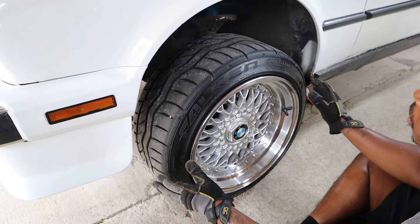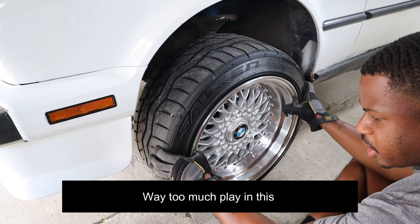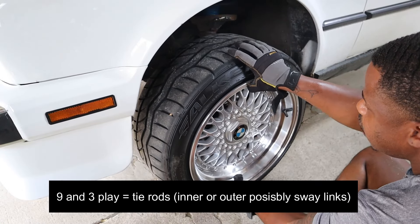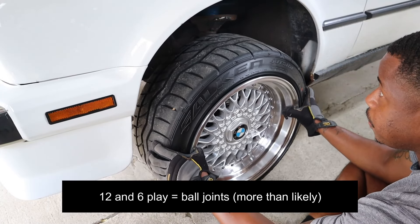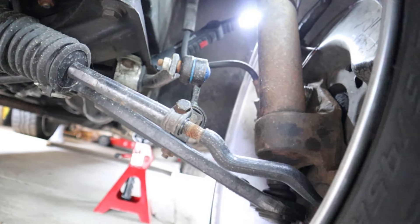From here, be careful because the car is on jack stands. You're going to want to wiggle this wheel left and right and see if you hear any play — I got a little bit in here. Then you want to do top to bottom — no play. So it's safe to say that something's definitely going on with the sway bar or the tie rods, inner or outer.